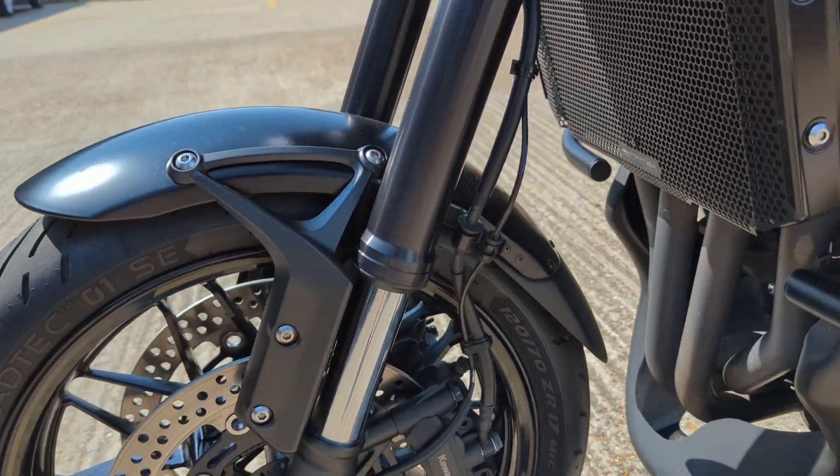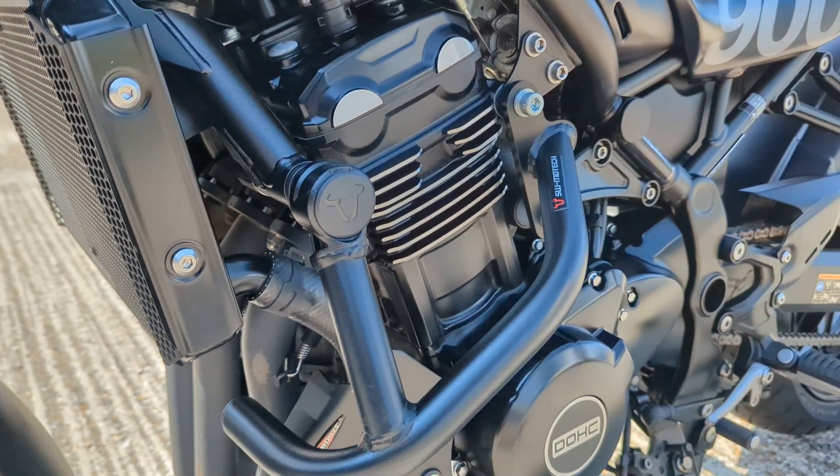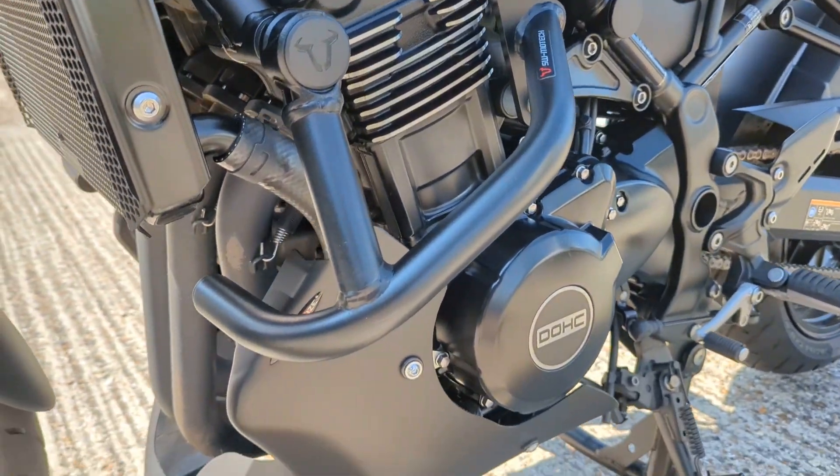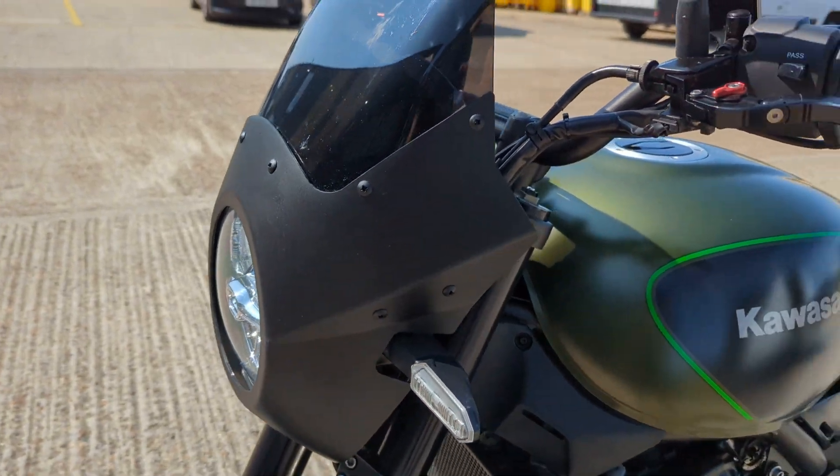It's got ABS, comes with upside-down forks which is good. Then you've got the crash bars — SW Motech crash bars, PowerBronz belly pan, PowerBronz screen on the front.